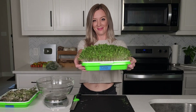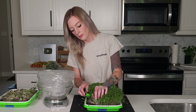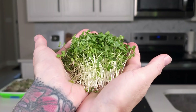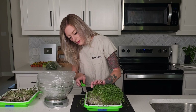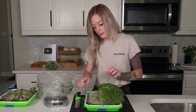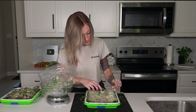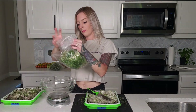Now let's harvest the coco coir group. From the first cut, it was clear the experience was totally different. The knife glided right through the stems with barely any pressure. Because of the healthy roots, I didn't have any troubles with the medium lifting up during harvest. The coco coir tray produced 159 grams of broccoli microgreens.